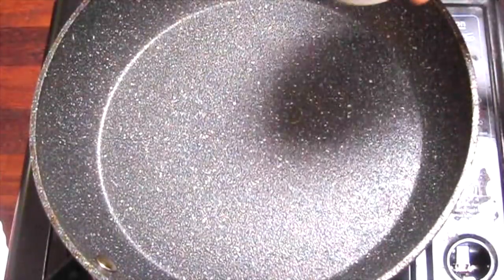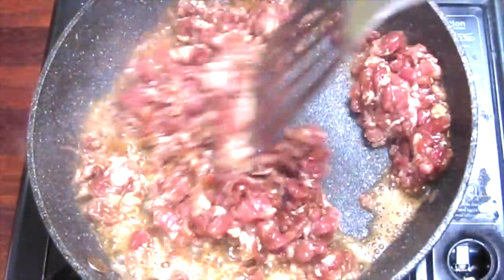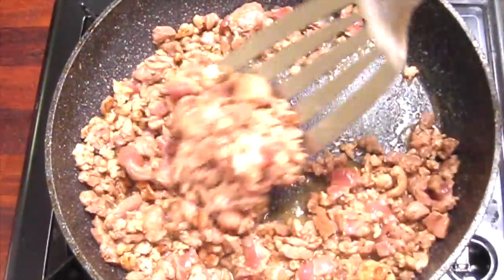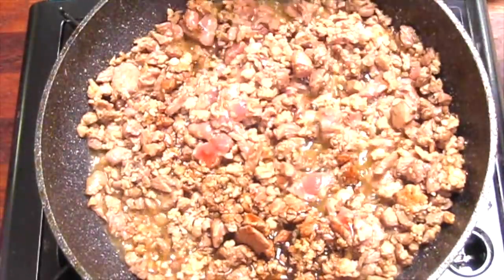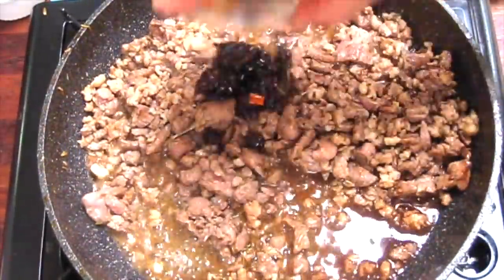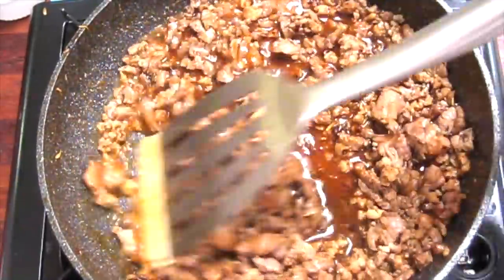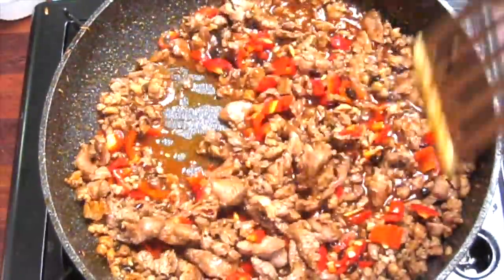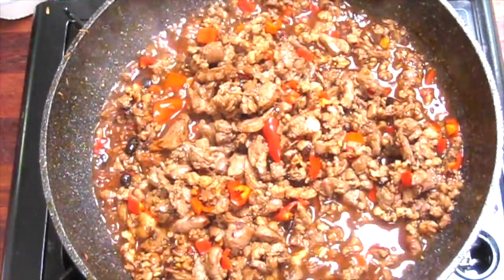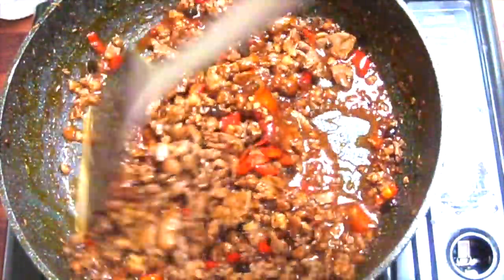We have the pan ready to fry the lamb. Give it a quick stir fry. Add light soy sauce, salt, cumin seeds, and lao gan ma. Heat and stir fry. Add fresh chilli. Then put cornstarch mixed with water to make the sauce thick.